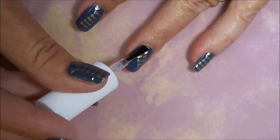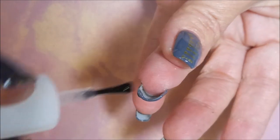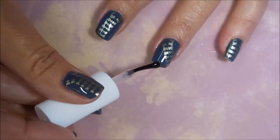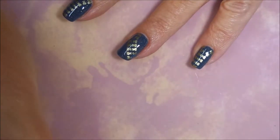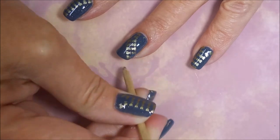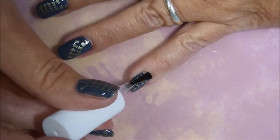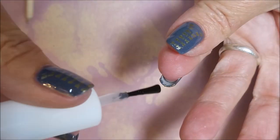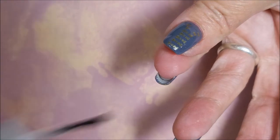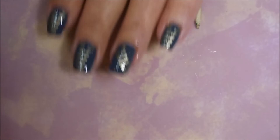It's a very pretty manicure and I actually still have it on. It's been a couple of days and I'm still enjoying it, and it is on both hands. I've got my orange wood stick out to clean up some of the excess so that I don't end up with a hard lump of top coat on my side walls. I really do like this one — I thought it was pretty cool looking.